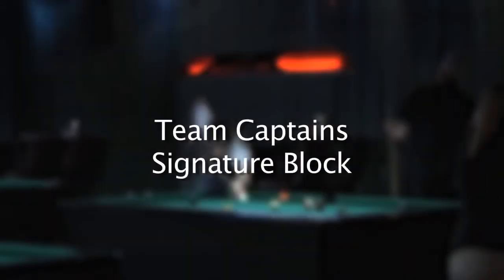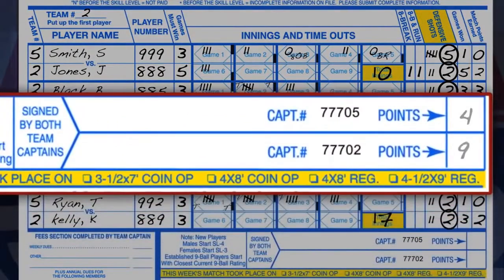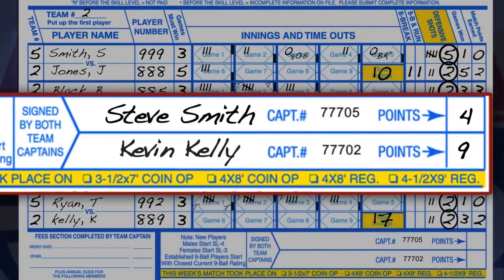Team Captain Signature Block. When your team match is over, add up the total number of match points earned that each team shows in the Match Points Earned block. Record the total number of points earned by your team here at the end of your team captain's signature line. Then sign both score sheets.